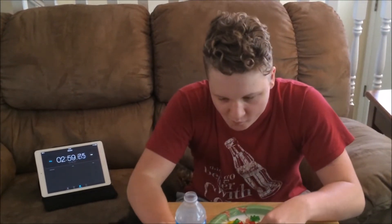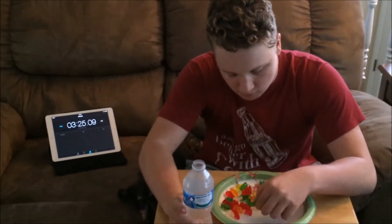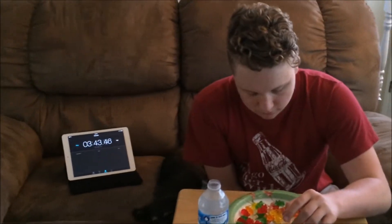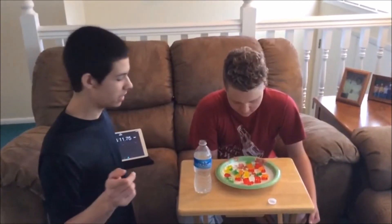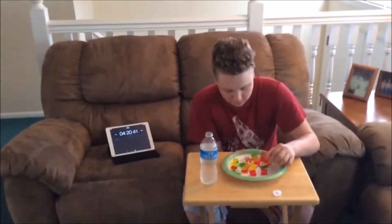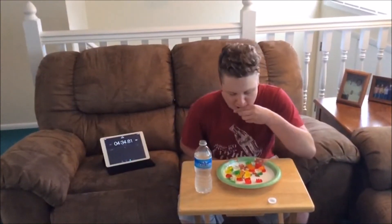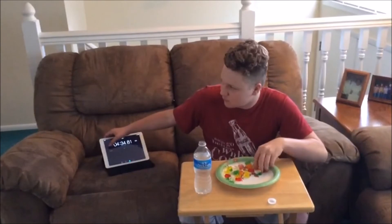No. Oh, I thought you were about to pour it on the plate. Does the water make it easier? No. All right, so my phone ran out of memory, so we're using my friend's iPad now. Pause the timer — all right, three, two, one, go.